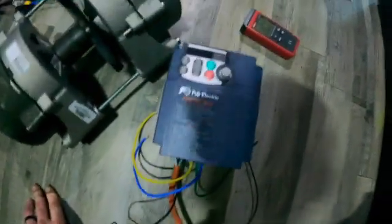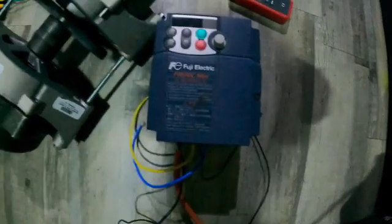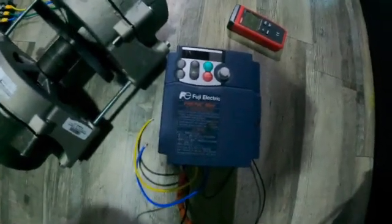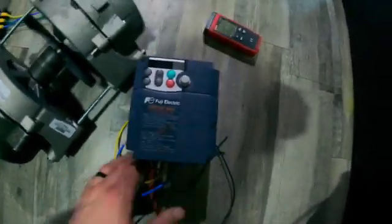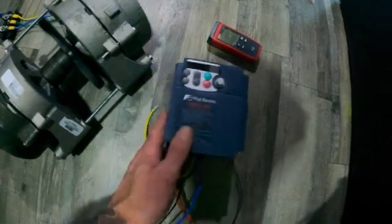Either a new speed controller, or if anyone knows anything about the Fuji Frenic variable frequency drive and how to get it operated — I can't get it to spin the motor. It's probably something small I'm not doing right in the configuration or programming, but if I could get some assistance with that, that would be great.